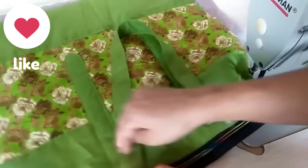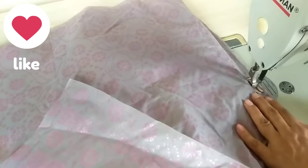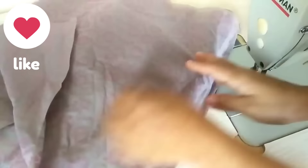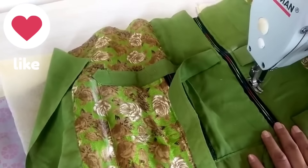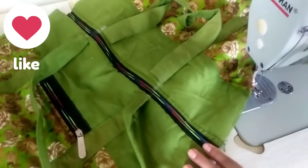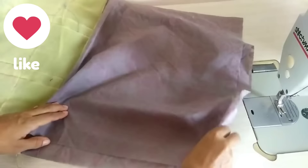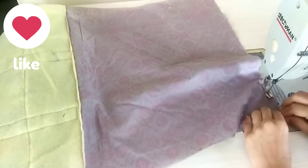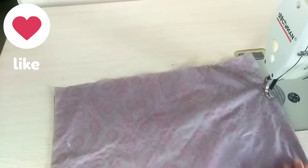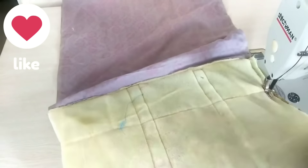We will take a zip of this size and put the zip on top of the bag. We will hold the pocket on top from the left and cut it from the inside. Two strips will be set the same way on the other side. We will set the fabric on both sides — one side and then the other — leaving a small opening.